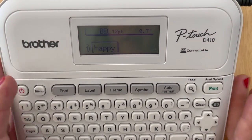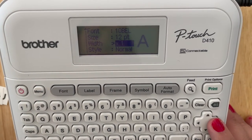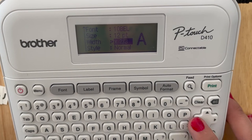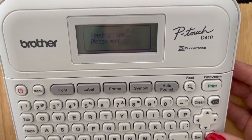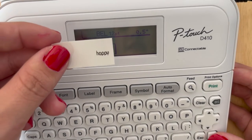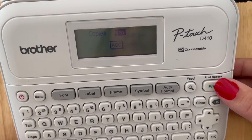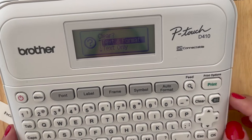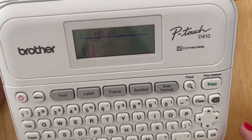Hit Font and then Width. The options are regular, 3x wide, twice as wide, and half width — this controls how wide your letters are stretched. The narrower options can be a little difficult to read. I'll show a big jump to demonstrate. To clear all previous settings, hold Clear and hit Text and Format — this resets the tab settings so you don't have to click through them repeatedly.